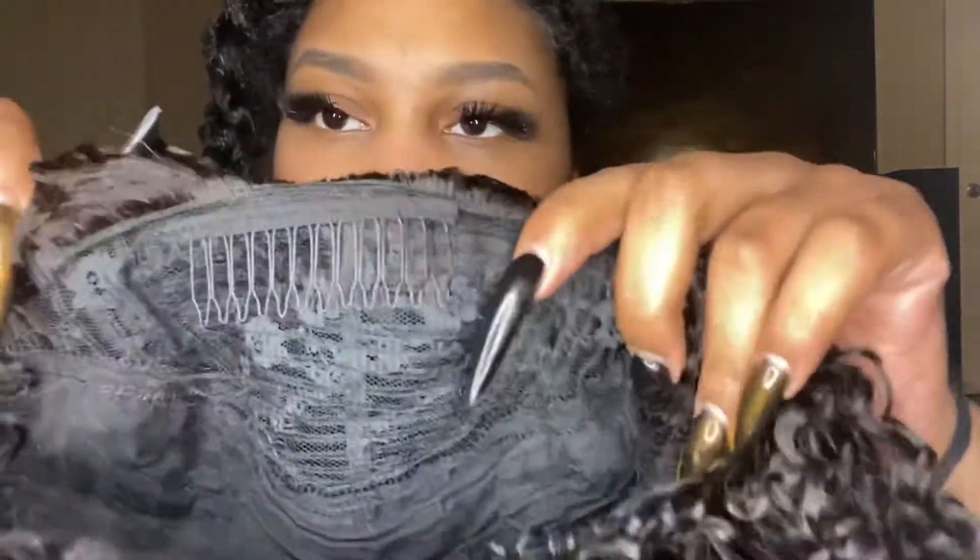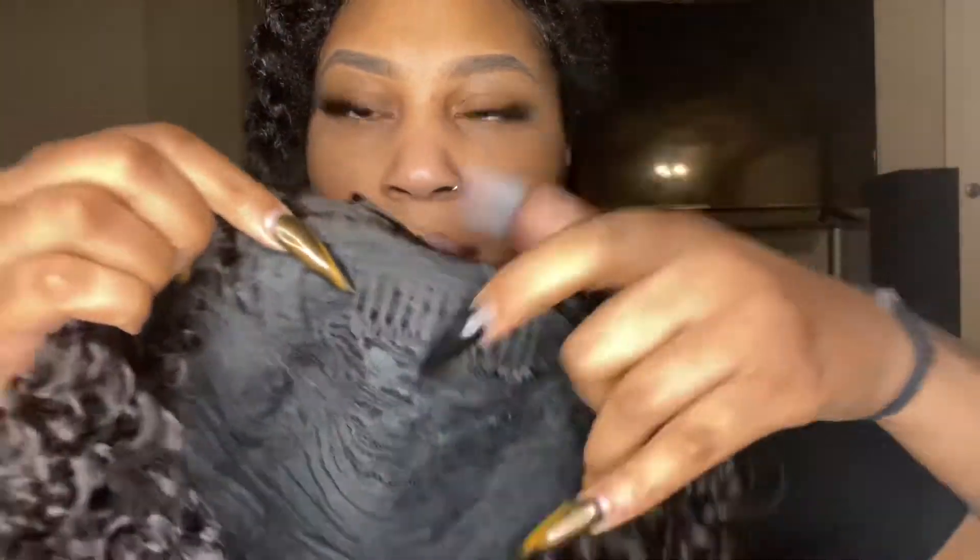I know my hair was just like a honey blonde on the last video, but yes I dyed it back to black — I got tired of it. I know I went through all that with my hair for no reason, but anyway, this is the wig. The cap construction has a long comb in the front and a comb in the back.